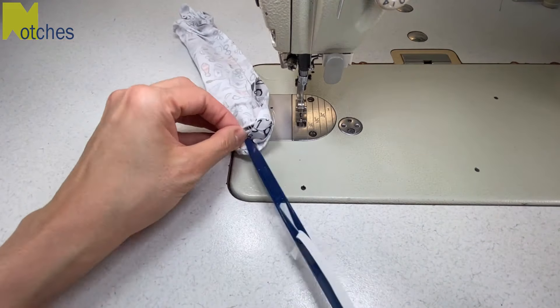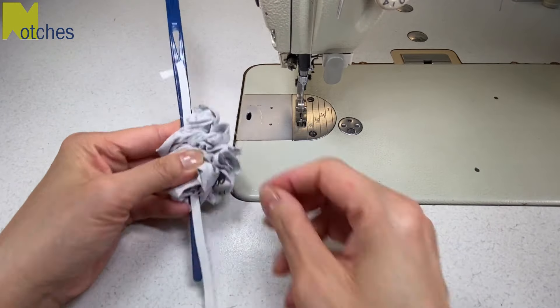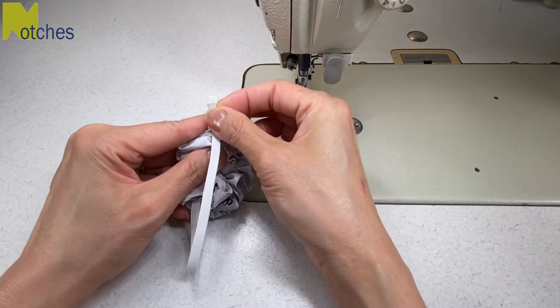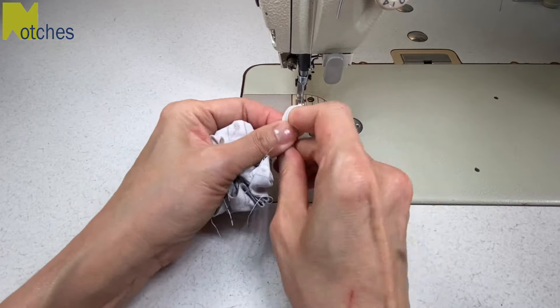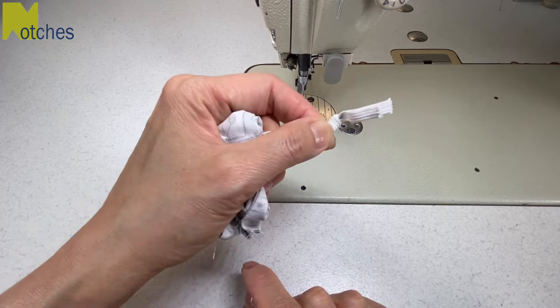Insert the bodkin and elastic into the scrunchie and push the fabric down and squish it together as much as possible. Release the elastic and remove the bodkin, bringing the ends of the elastic together and tie it together like the end of a balloon. Pull the knot nice and tight leaving about an inch of elastic on the end.